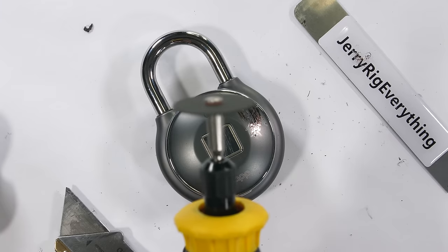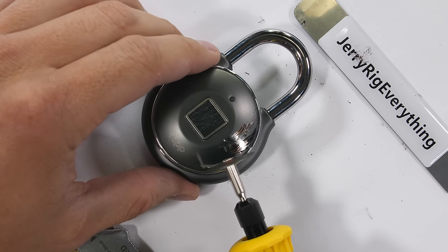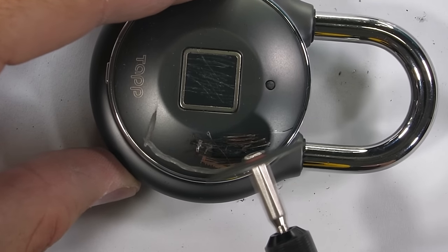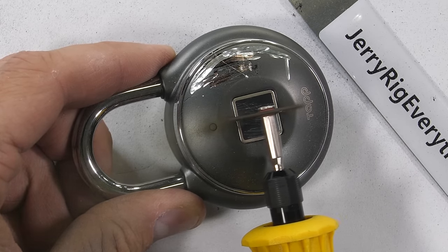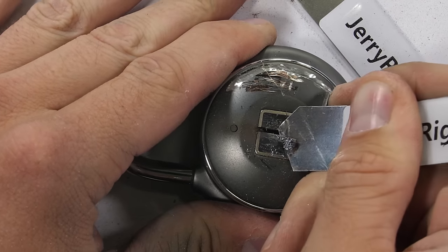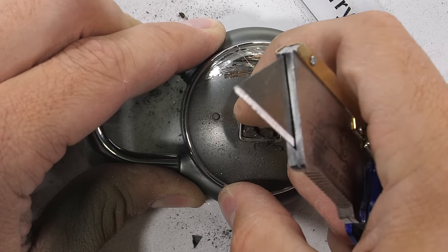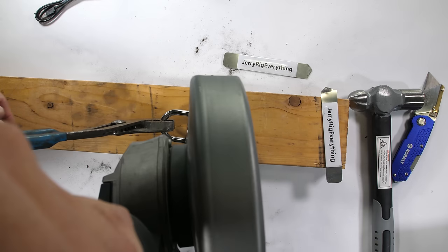I broke out the dremel to gauge the thickness of the metal, but trying to cut through the stainless steel and advertised anti-shim and anti-pry design, my dremel just wasn't making it through the body. Even dremeling through the fingerprint scanner itself, there was zero way for a hacker to unlock the lock and steal your stuff — like your bike or your sweaty gym clothes — from this side. It was only after I brought out the big guns that I found the fatal flaw in TapLock's design.